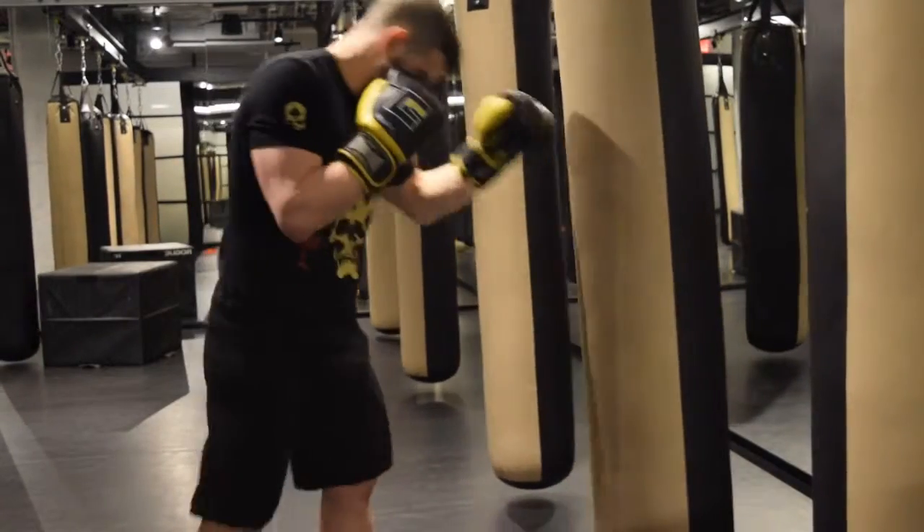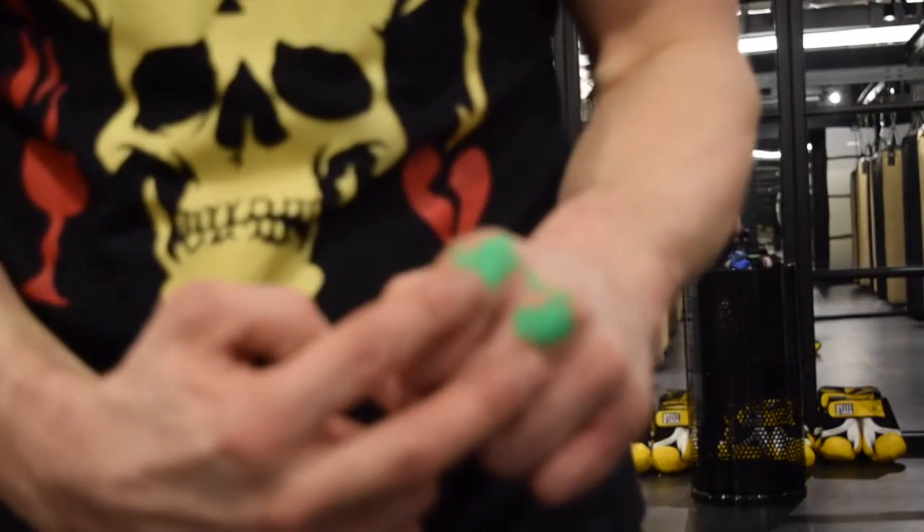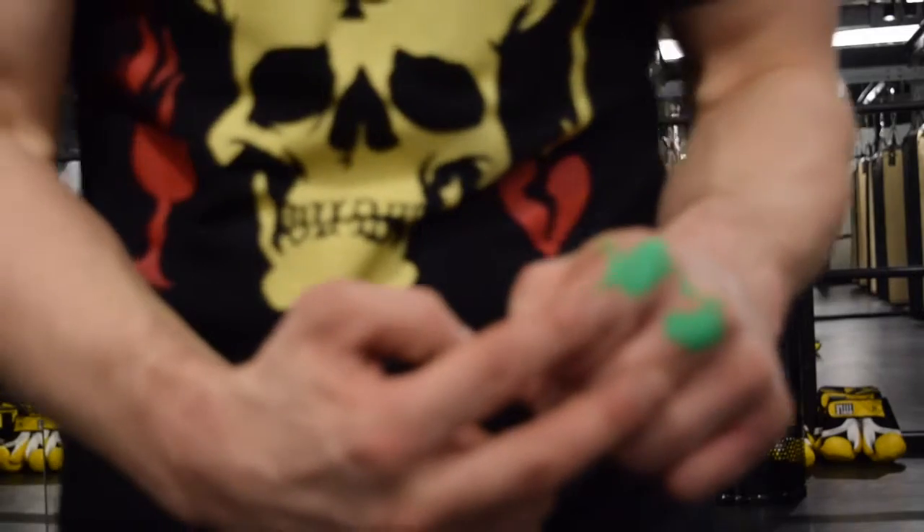And then when you hit your target, you saw two puncture marks, not a slash. To illustrate this, here's my knuckles with two pieces of chalk on them.